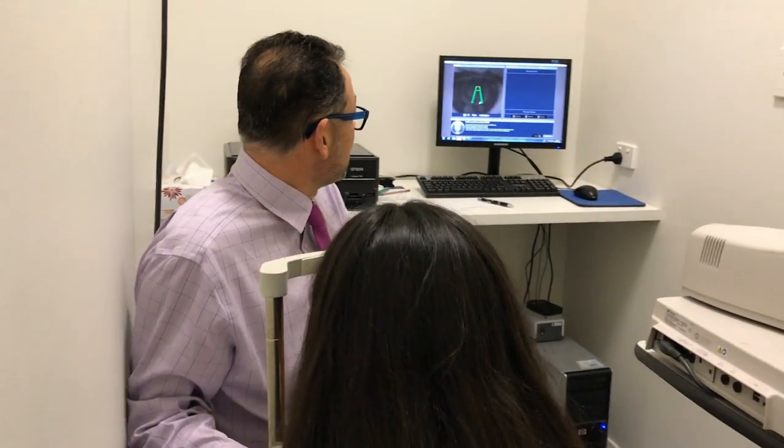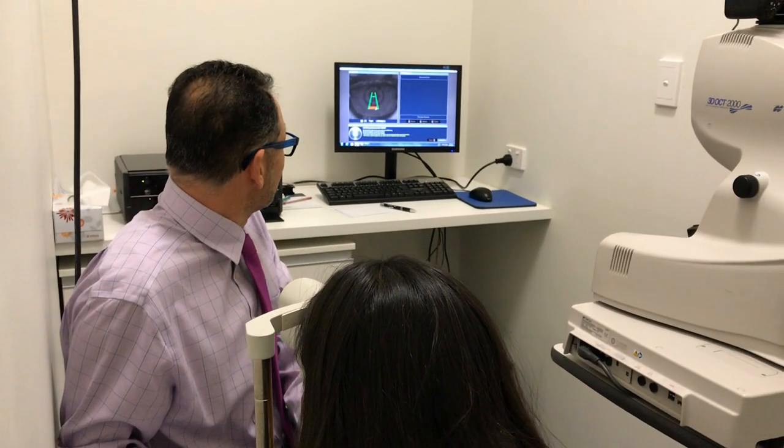Scleral lenses do involve chair time, and patients need to understand it's not just popping in and seeing you again in six or twelve months. It does take a bit of tweaking to get that fit just right, and obviously tweaking on the prescription too. They are terrific, but they're also not for everybody.